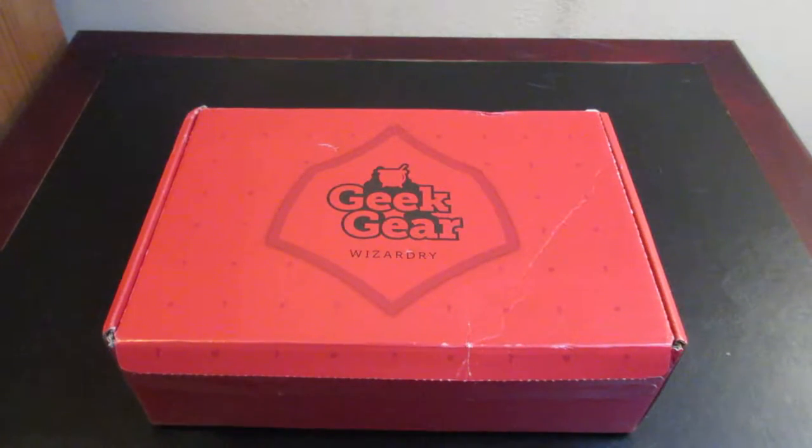Hey everyone and welcome to Unboxing with Suzy! Today we have the September Geek Gear Wizardry Box. I do believe this is the September box and not the October box, but we'll find out once we start opening it. This box costs £24.99, which is roughly $30-31 US dollars, so let's go ahead and get started.